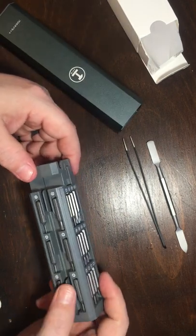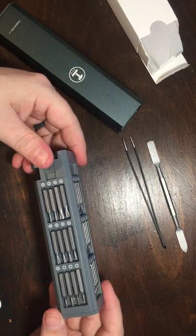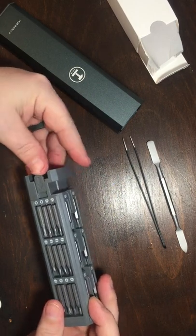So we've got our various standard bits, hex bits, star bits — various sizes. That's nice. Some of these I've never actually seen or probably will not use.